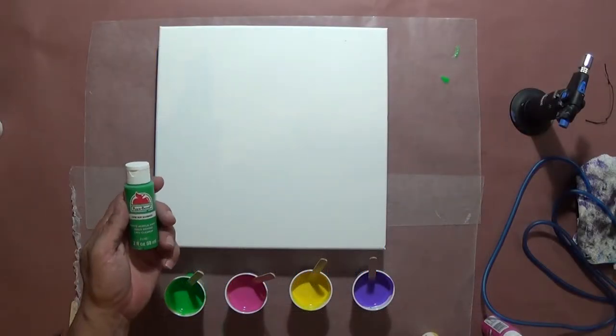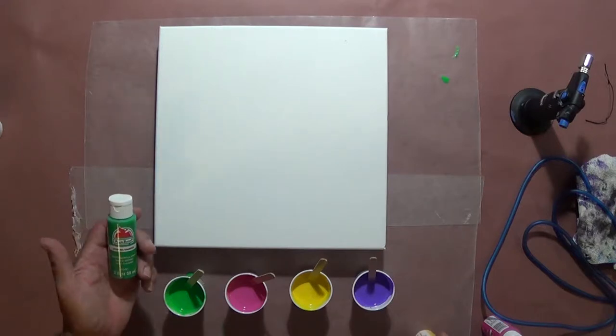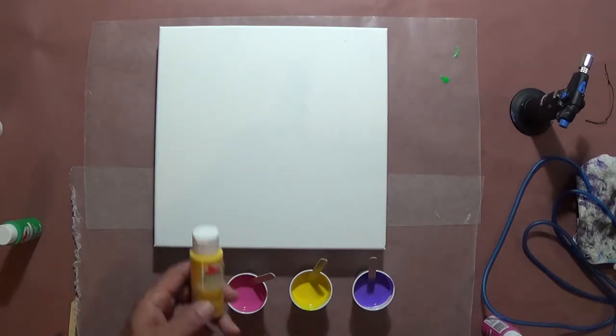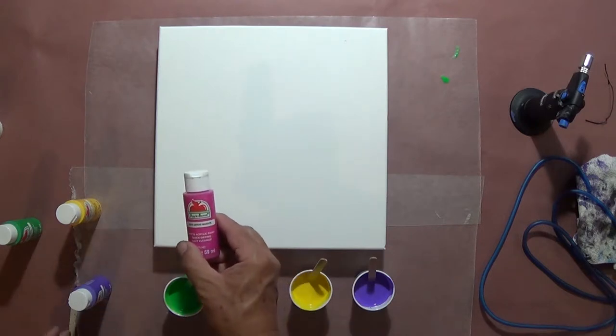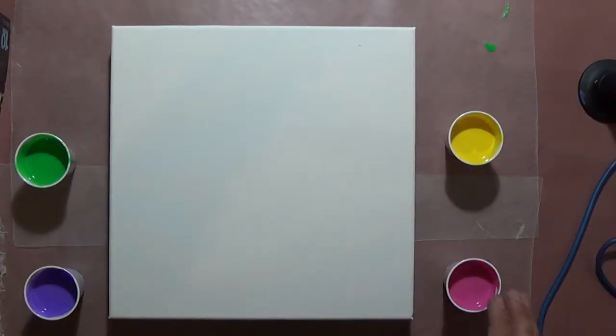I'm going to use Apple Barrel New Shamrock — I just picked some random colors I thought looked cool together. It's going to end up looking like an Easter egg painting or something. Anyway, it's a new shamrock green, a flat yellow that looks like a mustard yellow to me, a purple iris, and a bright magenta. I'm going to set up and get ready to start pouring, then feather out and make the edges where paints come together.